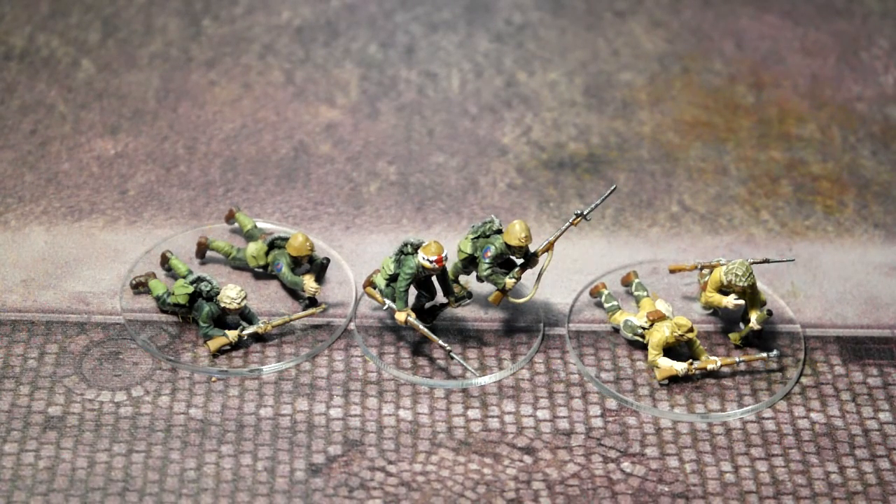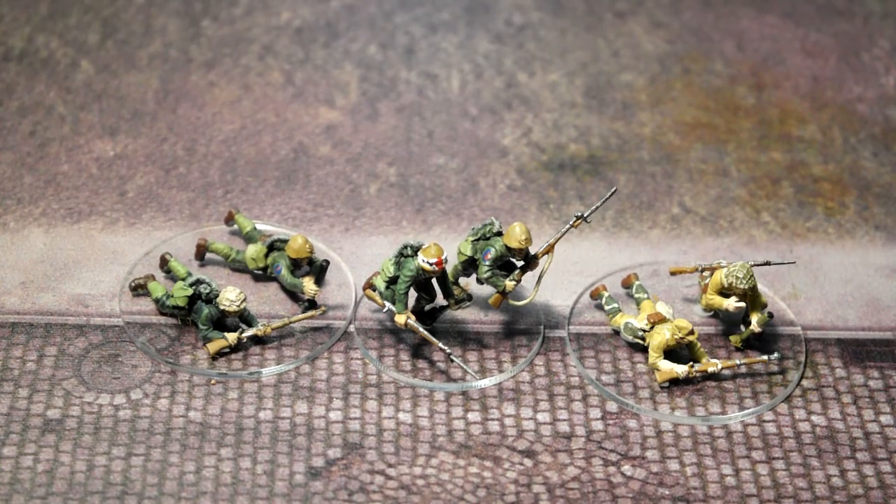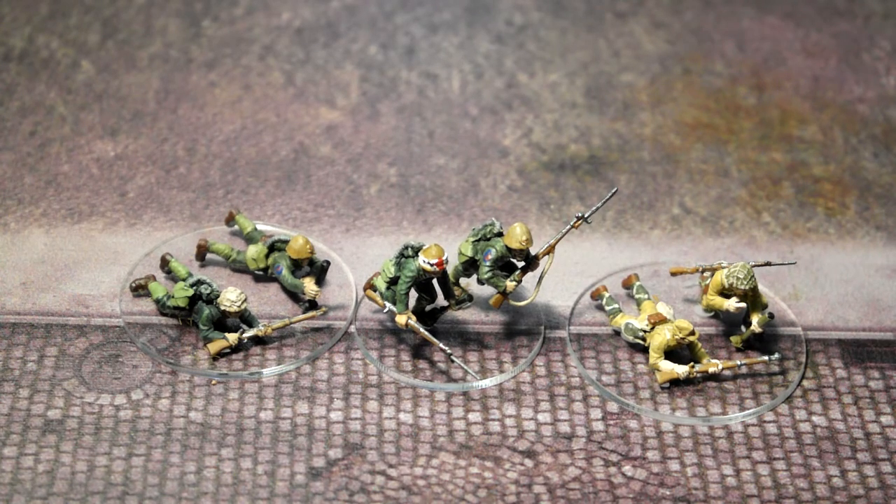Greetings and salutations. This is Imperator Vespasian and his trusty sidekick. Hello. This is a video on our Japanese mortar teams.